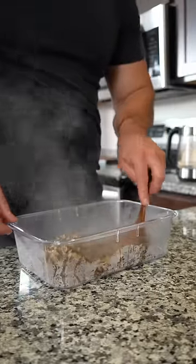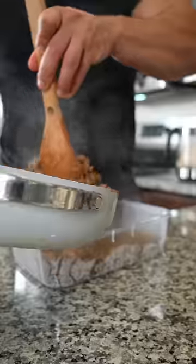18 grams of protein in that little package, and a bunch of fiber — lots and lots of fiber, which I need for sure.